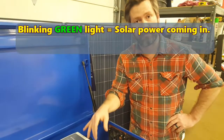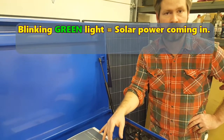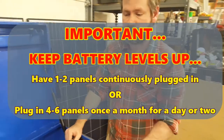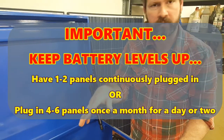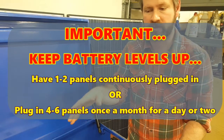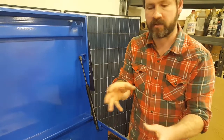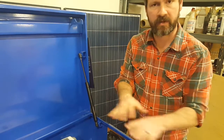If you can't leave them plugged in all the time, at least for a day or two once a month — you'll see your battery levels go back up and that'll keep them happy. Now I'm going to talk about using and knowing more about your batteries. They can't be overcharged and they can't be discharged too low. They've got basically a computer inside the battery that protects it from that happening, so they're sort of fail-safe in that regard.